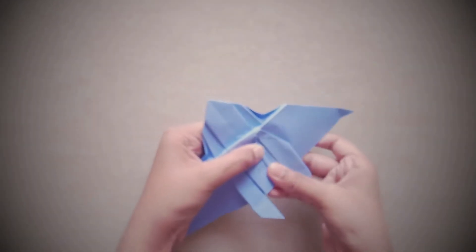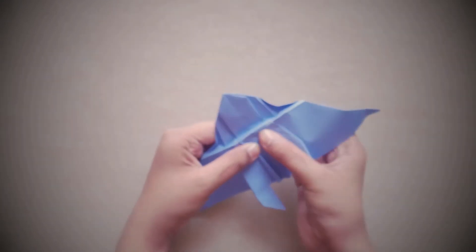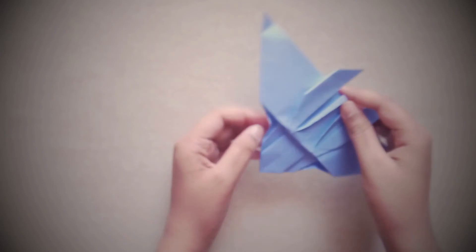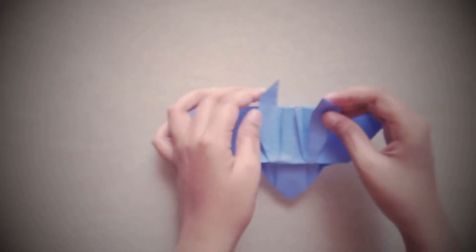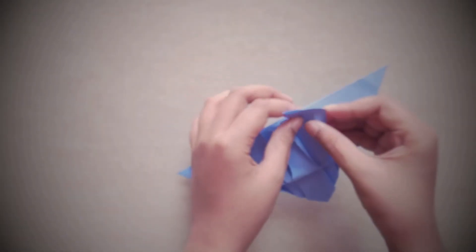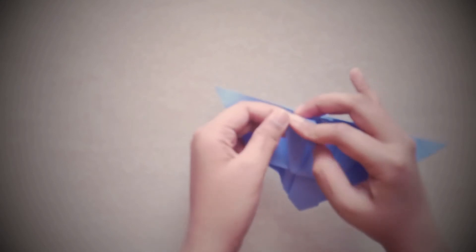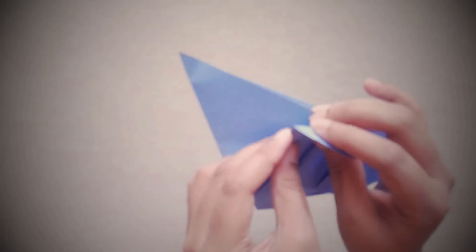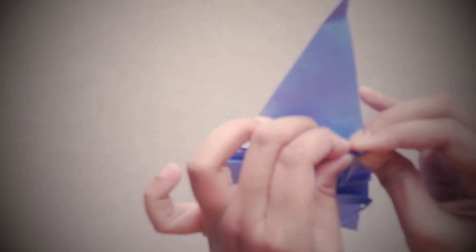Fold these upper points like this, like this, like this, and like this — this is purely for design so that it looks better. Now we need to fold these flaps. As you can see in the reference image, it's kind of like an L-shape, so we're going to do the same. You need to fold these two points down to flaps. Now watch carefully — you need to fold this point inside while keeping this out.